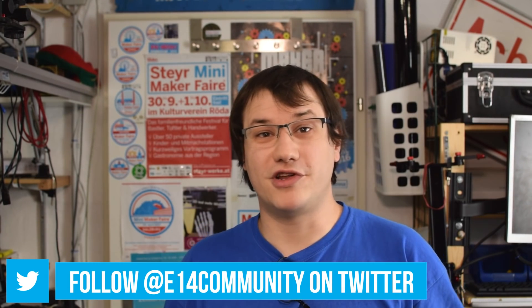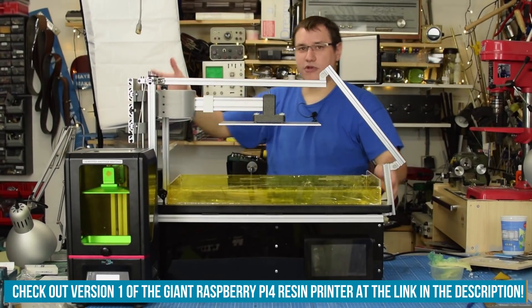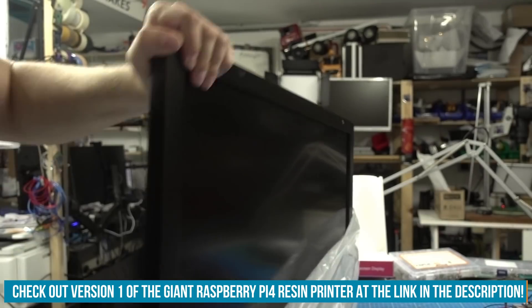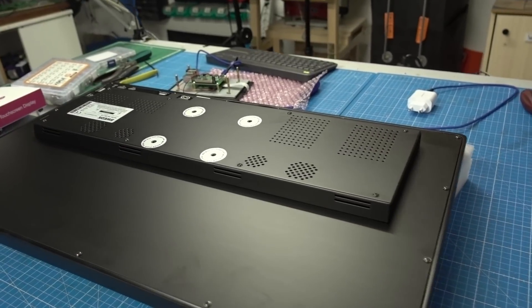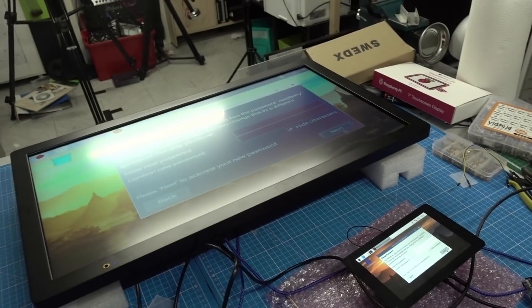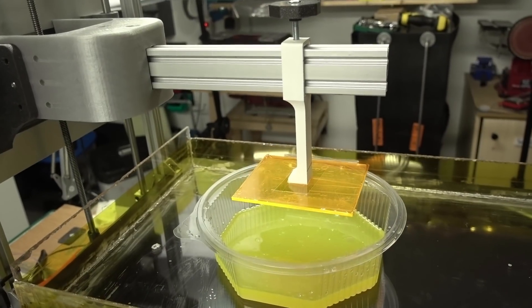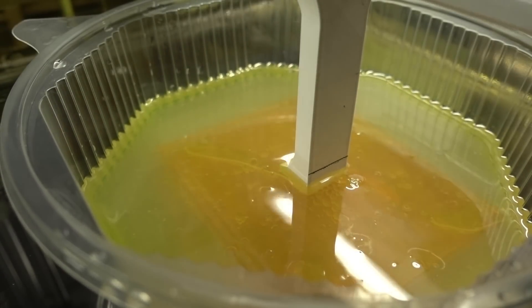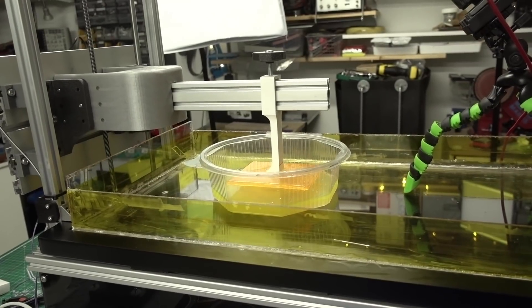Welcome back to Element 14 Presents. I'm Clem and in this video we are finally going to revisit my experimental resin-based 3D printer. That machine was huge, mainly because the only suitable screen I could get was a 4K monitor at 60 by 40 centimeters, so it got a huge build volume. The machine's principle of replacing FEP foil with a liquid is destined to be used for big build volumes.